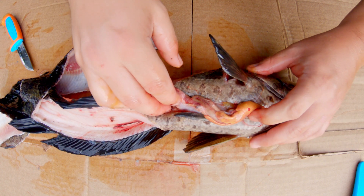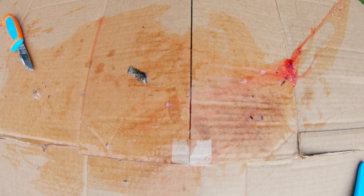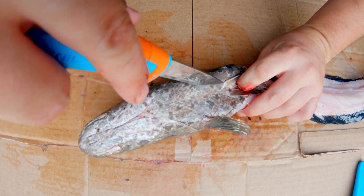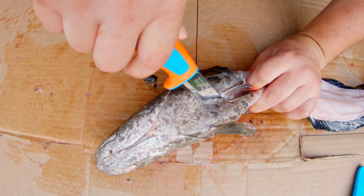This one's stomach is empty — nothing in it, no eggs in the fish. Okay, next fish. Sorry for the wind noise; I thought it'd be a good idea to do this outside for the lighting.